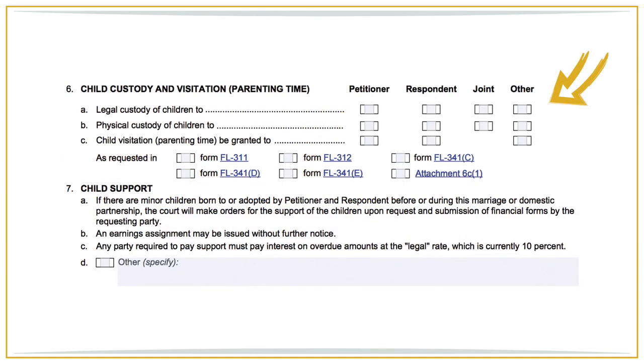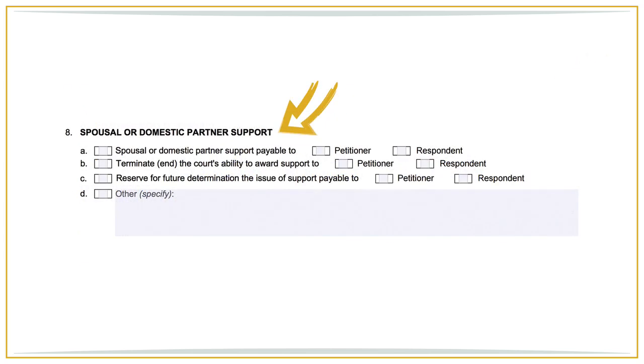Regarding the section about kids, check the boxes for legal and physical custody. Legal refers to decisions related to education, medical, or welfare of your kids. Physical custody refers to where the kids will live. For spousal support, note that if your marriage is more than 10 years and you don't expect your spouse to respond to the petition by filing a response or by signing a divorce judgment or marital settlement agreement, you will need to request that the issue of spousal support be reserved as opposed to waived.